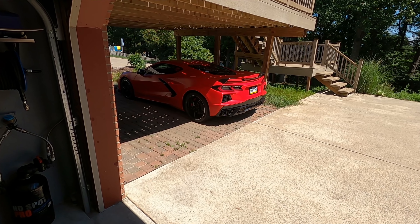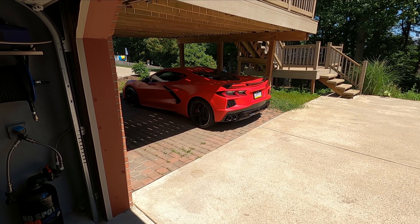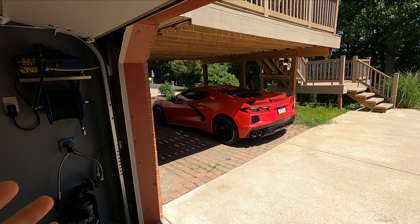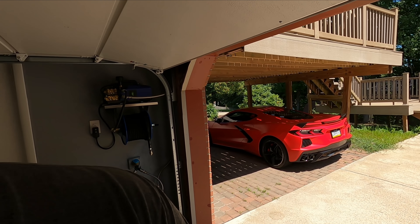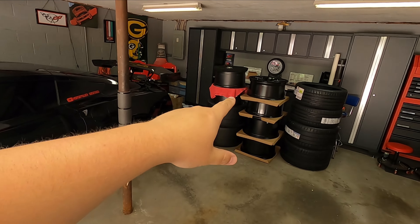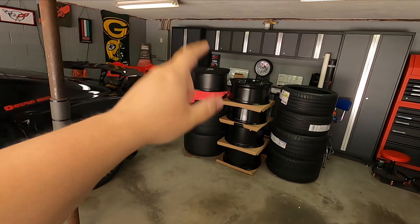Both of the wheel options for the car I don't really care for. I ended up getting the open spoke carbon flash painted wheels on my C8 Corvette, and even if I had opted for the more expensive Trident wheels, I still didn't like the look of them. They just don't fit the car right in my opinion. So one of the first things I was looking for was a new set of wheels, and believe it or not, I actually had these about two months prior to getting the car. Today we are going to get these tires mounted onto the wheels and then the wheels mounted onto the car. I can't freaking wait.